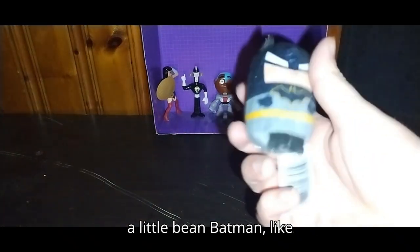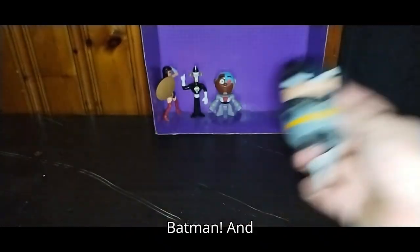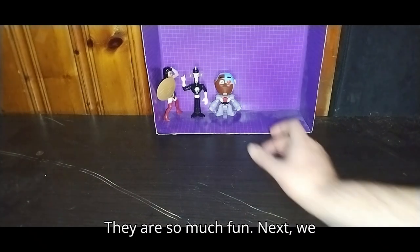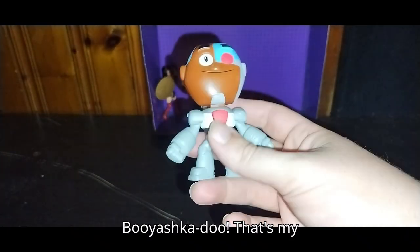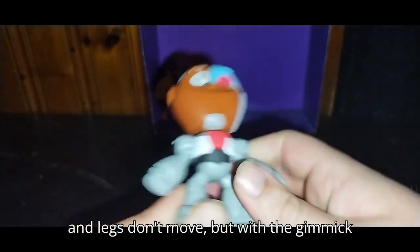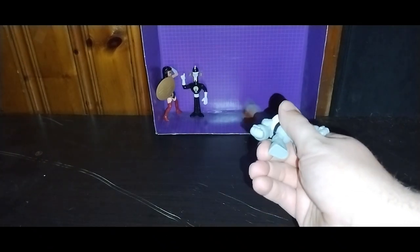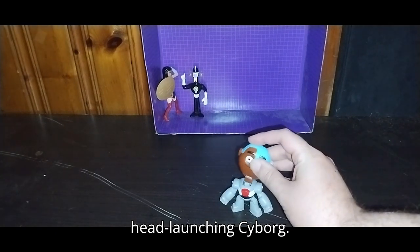Next we've got a little bean Batman — I am Batman. I love doing Batman impressions, they are so much fun. Next we've got Cyborg from Teen Titans Go. That's my Cyborg impression. He does have a gimmick with his head — arms and legs don't move, but with the gimmick, you press this button and you launch his head off. That's a fun little gimmick of head-launching Cyborg.